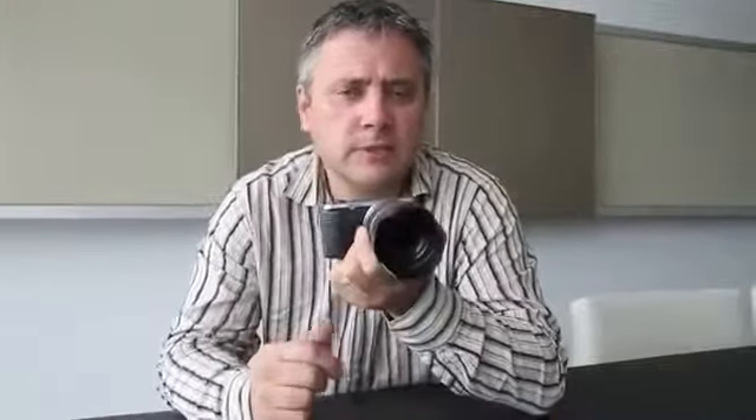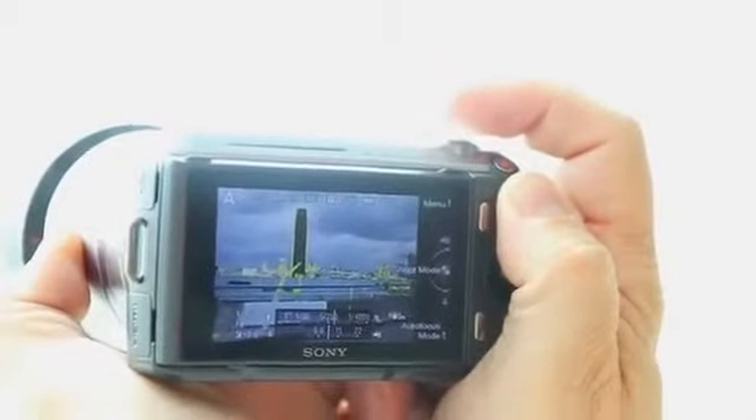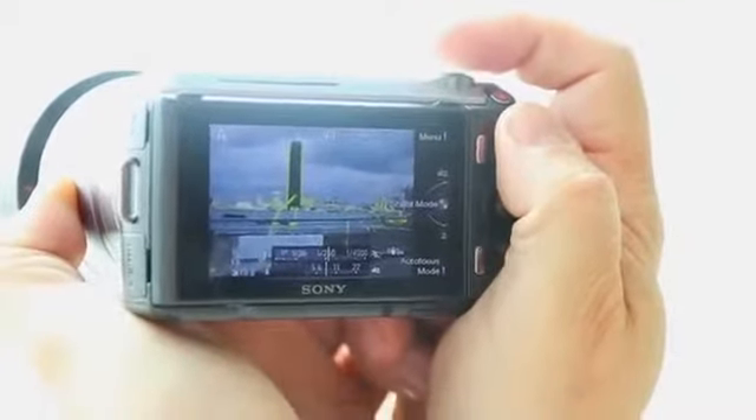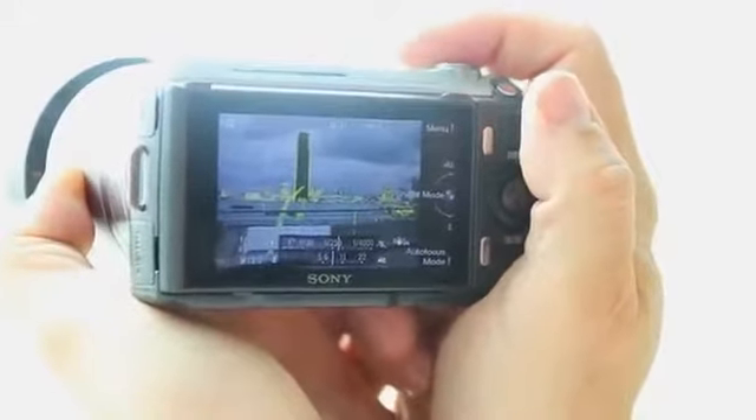One of my favourite new features is in the manual focus mode: they've created a peaking function which highlights, in a choice of colours — yellow, red or white — the areas that the camera is focused upon, like a highlighter marker. This makes it much easier to focus manually, and it works not just with Nex lenses but with older Alpha lenses and old manual focus lenses when attached via the Alpha mount adapter.